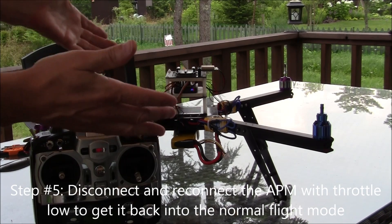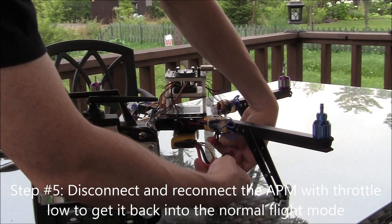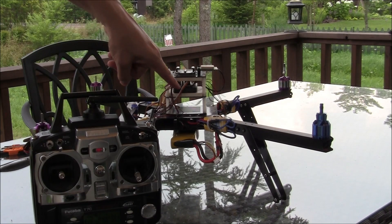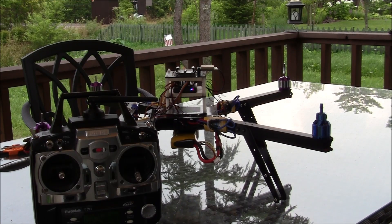If you want to return it to a state where you can actually fly, you need to make sure your throttle is low. Disconnect the LiPo battery, reconnect it, and then you'll see it'll be back in its regular normal state with the regular red and blue flashing lights indicating that everything is normal again. That's it.